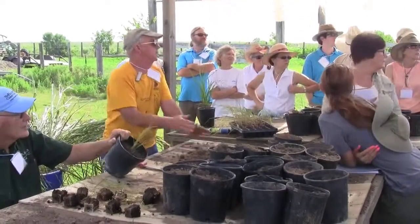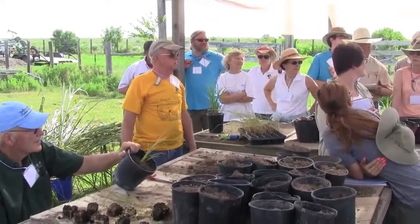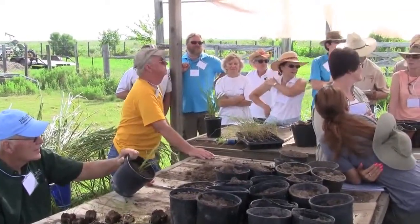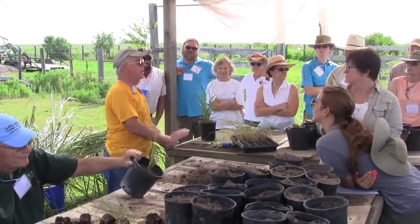At KPC, when we get to that stage, we've built little tubs that you fill with water — like four inches deep — and you just set the pots in there. Leave them for a few days. As long as you get it wet, I don't care how you do it.